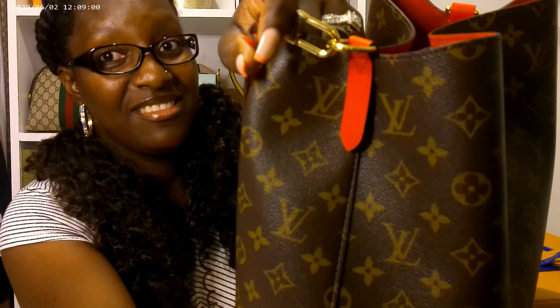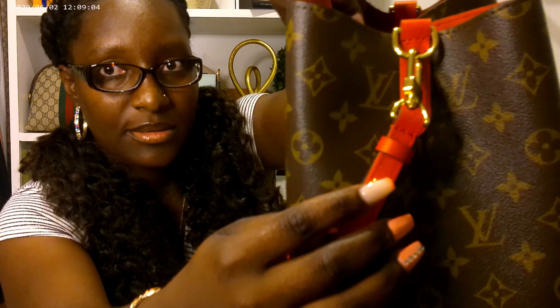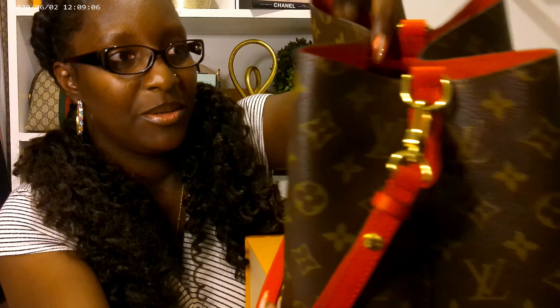And this side does not have it, okay? But all these little details — those have them.